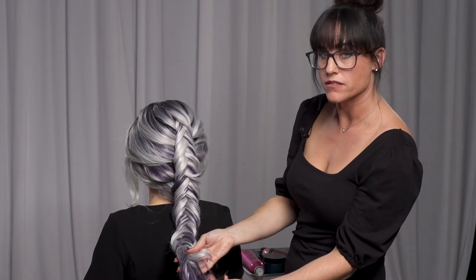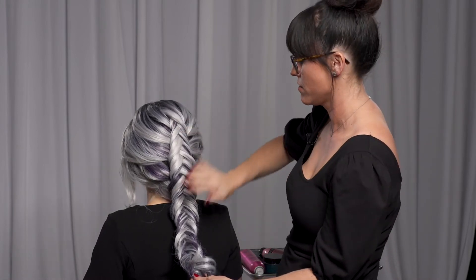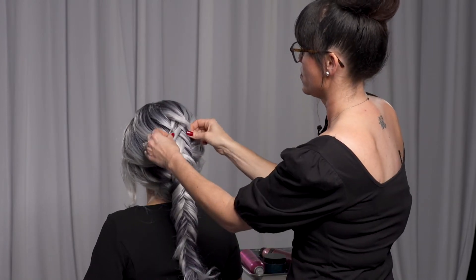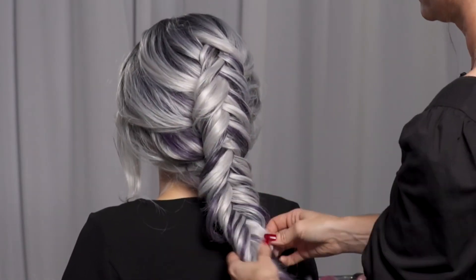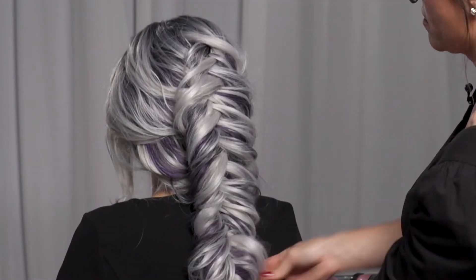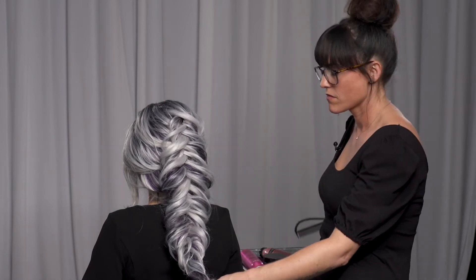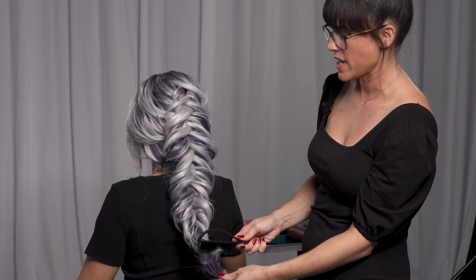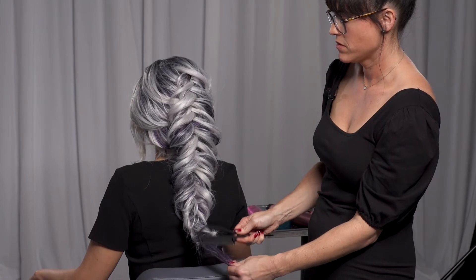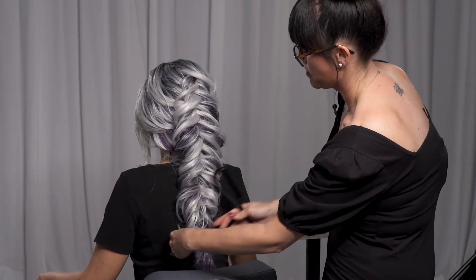Notice how I left the braid undone — I didn't secure it with elastics. I'm going to go in there and really spread this fishtail apart. This is where you want to go in and pinch and pull. Now for the bottom, I'm not going to secure it with elastic either. I'm going to go in with my comb and back-comb — sticking it in there, straight down, and pushing up. I'm just letting it hang; it gives it more of that boho feel.